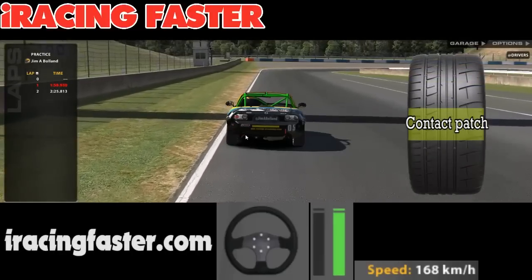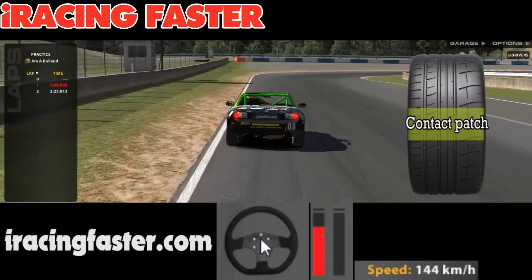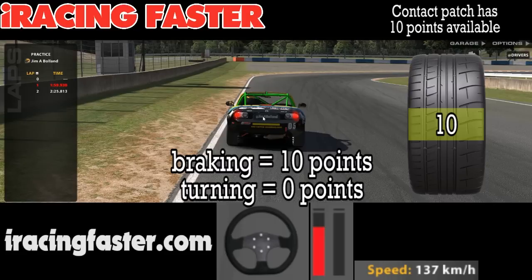Whenever we're braking, in order to get 100% efficiency out of both the tyres and the brakes, we're trying to do that with the steering wheel in a straight line. Without this getting too deep and meaningful — if your tyres have a value of 10 that they can use to stop the car, if you want all 10 of those points used to slow you down, the best thing you can do is keep the steering wheel perfectly straight. The second you start to use some of the tyres' grip to turn through a corner, you've got to take some of those 10 points and give some to the ability to corner.